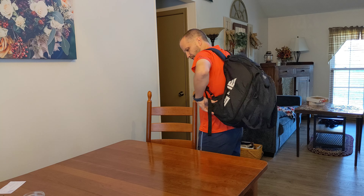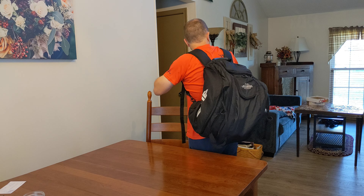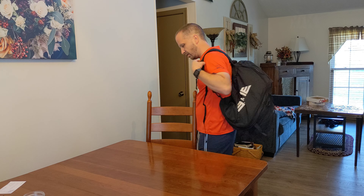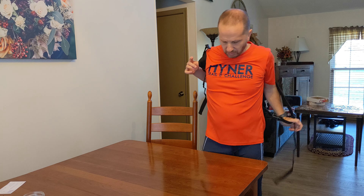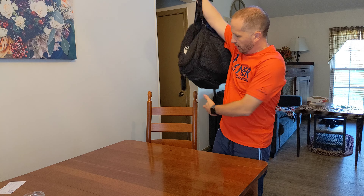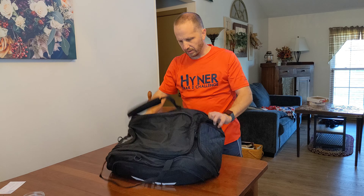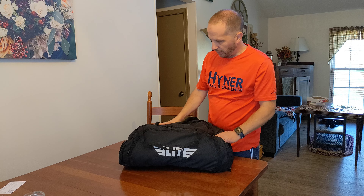So it's a pretty well thought out design. I'm pretty impressed with it and I'm excited to use it. If you're interested in getting one, take a look in the description below for that link. It might be a great Christmas present for either yourself or the athlete in your life. Hopefully you found that helpful — thanks for watching and I'll see you next time.